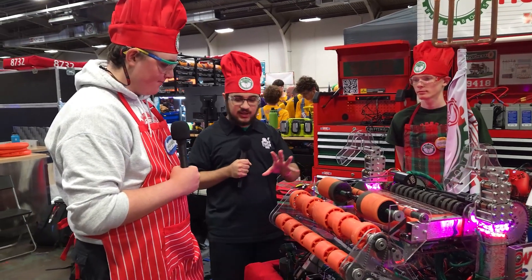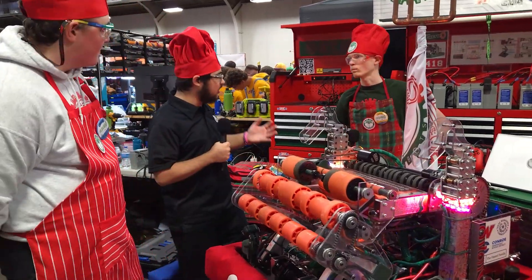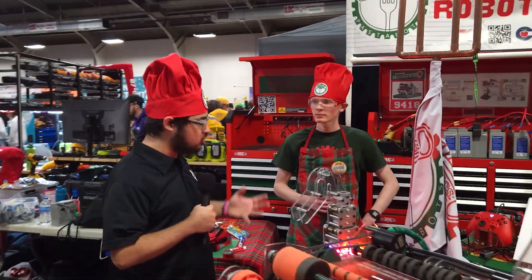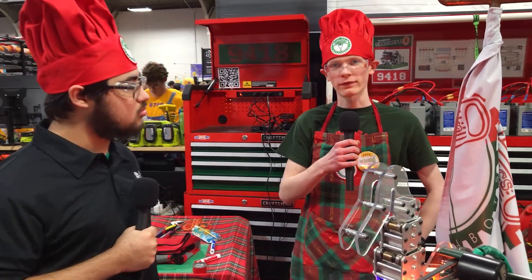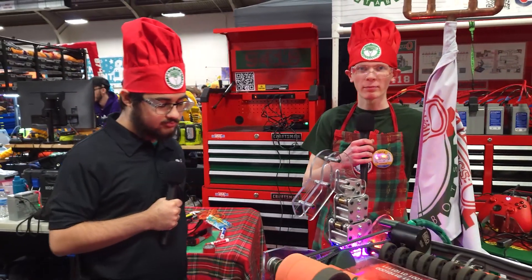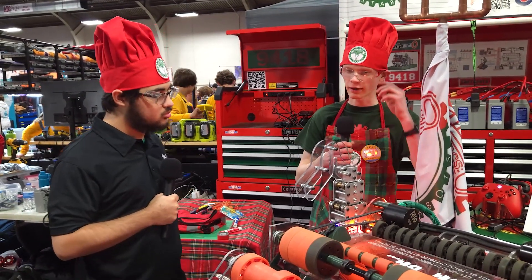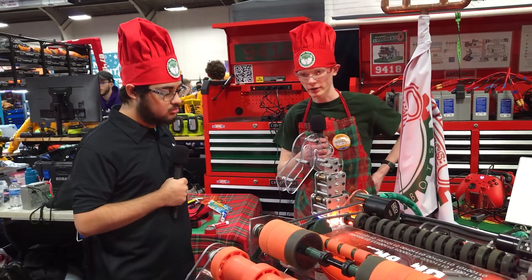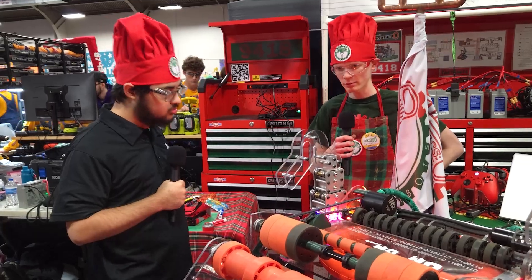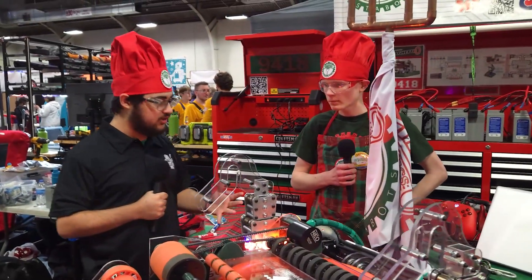Amazing — love the package you guys have. Now handing it off to Nicholas — talk to me about your team. You won rookie all-star at Belton; talk about your team's culture and how it has grown. We're a first-year rookie FRC team, but we have competed in FTC for five years before. Several members are new to FIRST, but some were on an FTC team for one year. We used to have six FTC teams and the end goal was always to make an FRC team. How did the knowledge transfer — was it smooth?